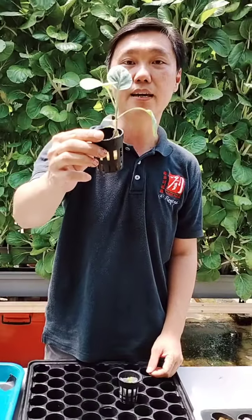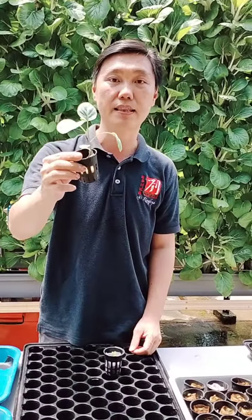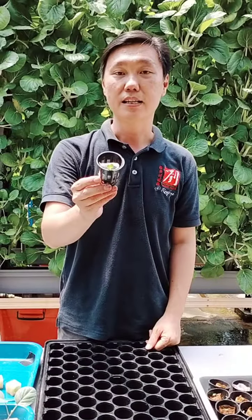they will wilt very quickly and dry up. Then you will have a lot of problems reviving them. But with the cocopeat way of doing things, it's way much easier.